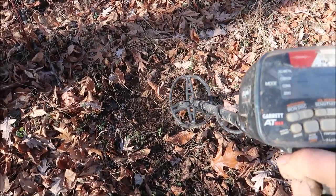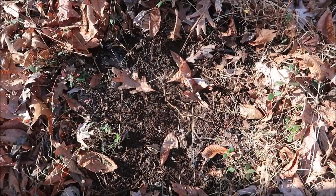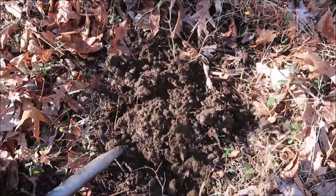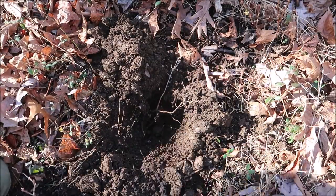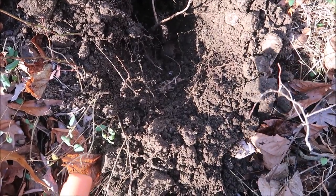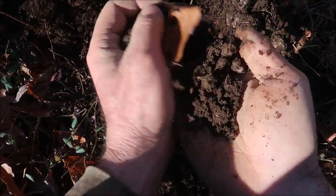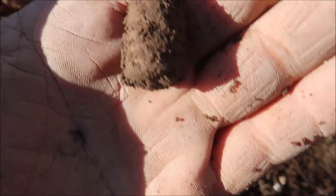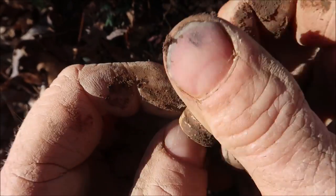Oh boy, we finally have something that sounds better than a shotgun shell — got a little bit of a high squeak on it under this little bush right there. Hoping it's at least a bullet. A lot of times you can see it when you pop up the ground — it'll just come flying out. It's in my hand. Looky — it's a bullet, looks like a mini ball, all covered with dirt. Let's clean it off a little bit. Yeah, that's what it is — a 58-caliber mini ball. Sweet!